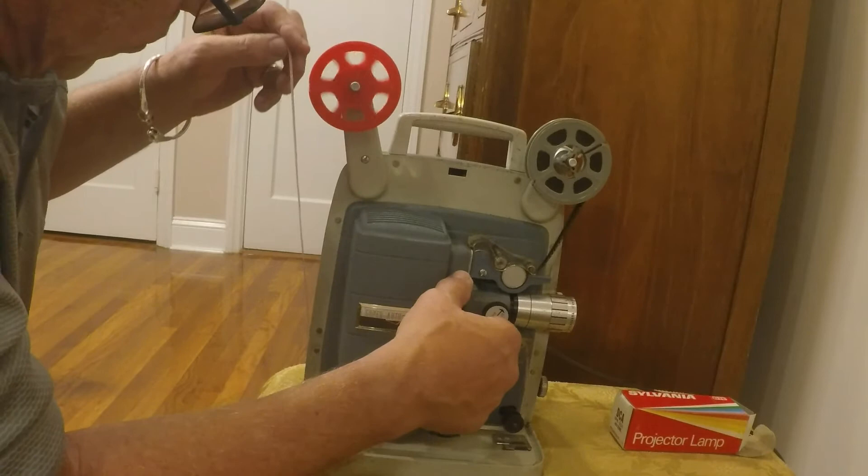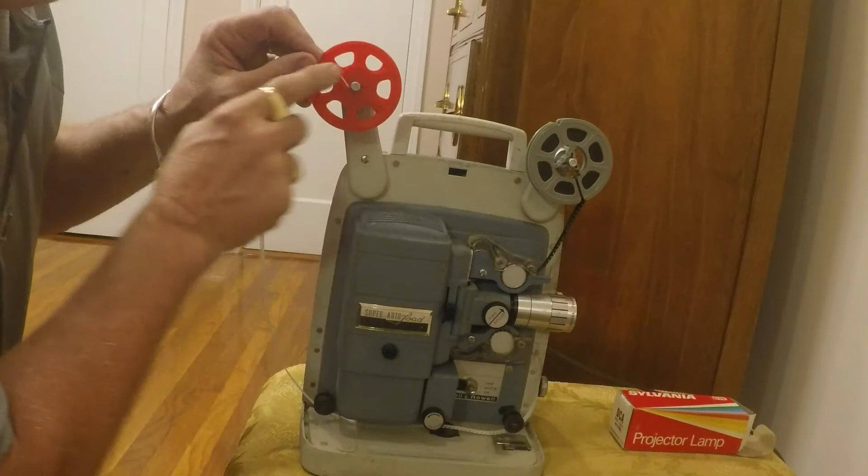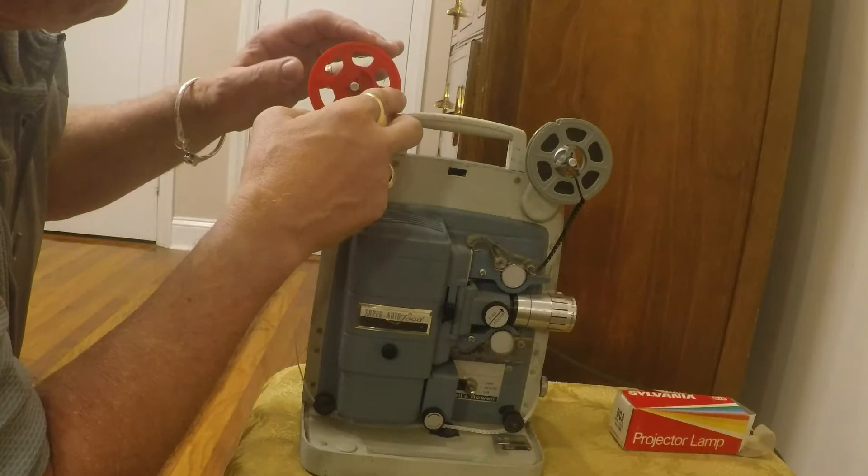And put some tape in there. And usually I'll start it by hand just so it doesn't fall out. And there it worked.